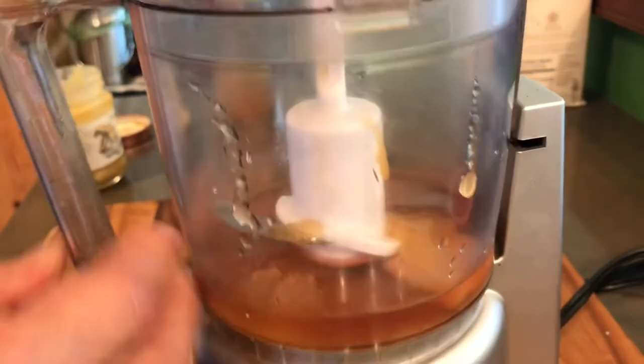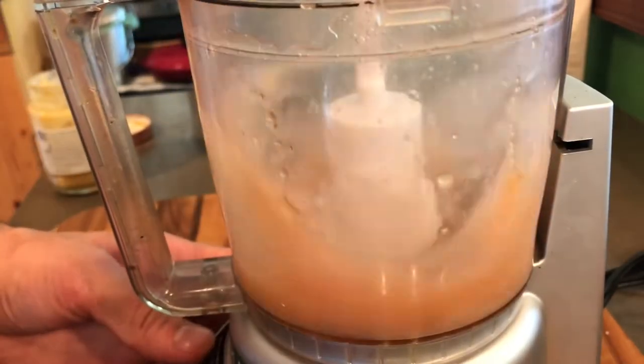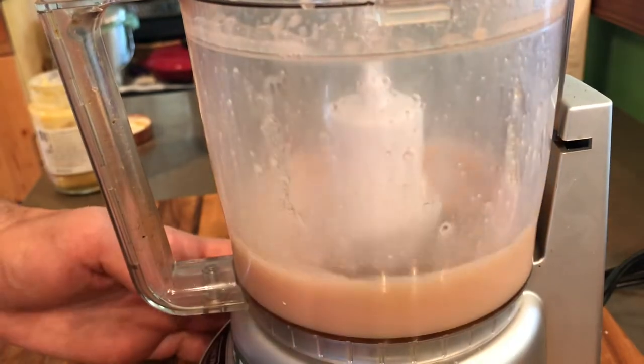Lid on. We're going to blend that. I'm so aware that that is like the worst noise you've ever heard — I'm so sorry. I don't want to go to the dentist either, I know.